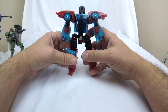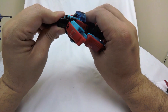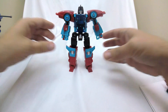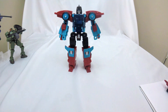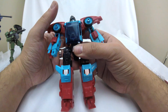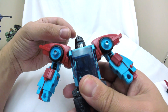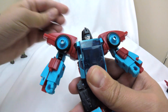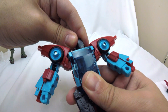Here we have Point Blank in robot mode, and he looks pretty good — the transformation is a little fiddly, and that platform doesn't always want to stay on, which is frustrating. But overall he looks like G1 Point Blank. He's got those big wheel-well shoulders, he's kind of bulky — I dig it, it's a nice classic robot look. What I don't dig is the articulation. The head is on a ball joint but it's so tight and there's no clearance to get any real head tilt — it might as well be on a swivel.